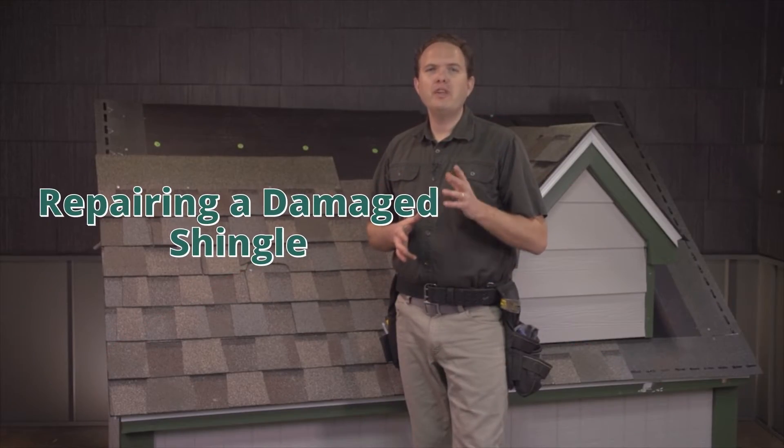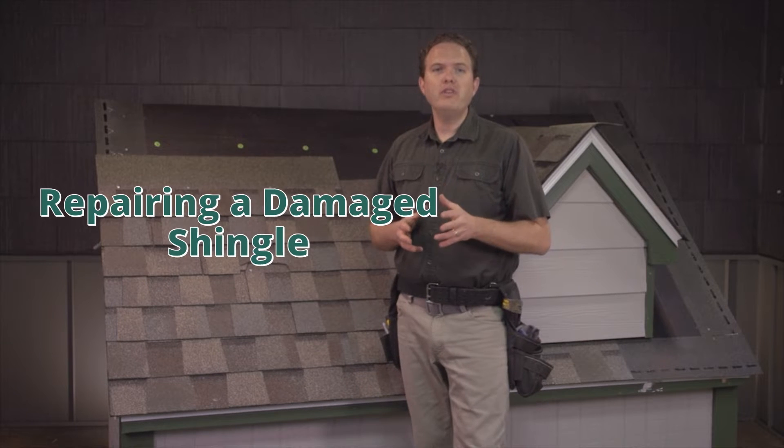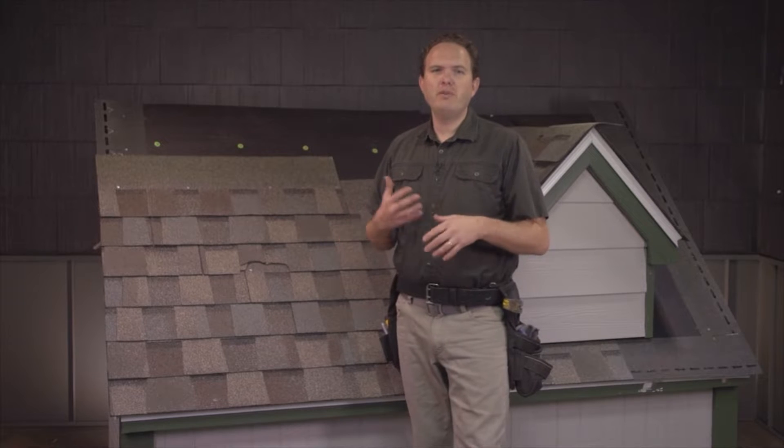In this video, I'm going to be covering one of the most common types of roof repair: replacing a shingle or two that has been damaged. This is a good skill to have if your roof is in otherwise good shape, but you've got a shingle or two that has been damaged by, say, a tree limb or something like that falling on it.